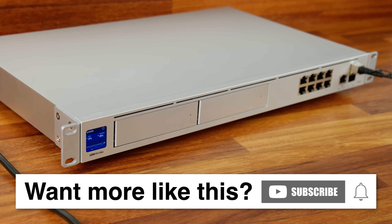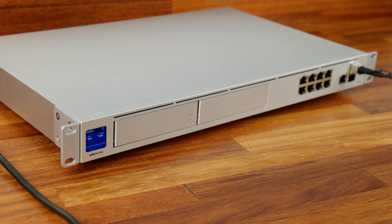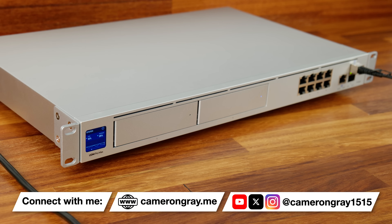The brand new UniFi Dream Machine Pro Max seems like a really nice device. It doesn't replace the regular UDM Pro for straightforward deployments, but for larger networks needing higher IDS and IPS throughput, more CPU and memory for running multiple UniFi applications, or redundant hard drives for UniFi Protect without buying a dedicated UNVR, this is an absolutely brilliant option. Stay tuned for future videos covering additional features in more depth, and thank you for watching.